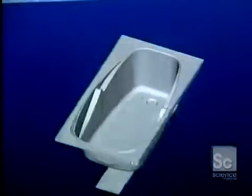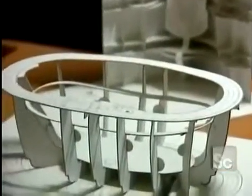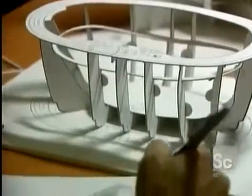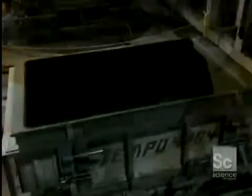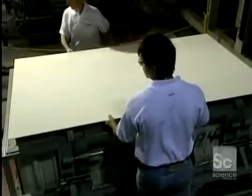Modern bathtubs look nothing like tubs of the Middle Ages, or those wooden tubs we see in western films. To achieve supreme comfort, the designer explores new shapes via computer and design software, tools which make for a speedy review of various shapes. Then a model is produced. This one, produced on a 1-6 scale, is made of cardboard. Other models can be made of clay, polystyrene, or by stereo lithography.